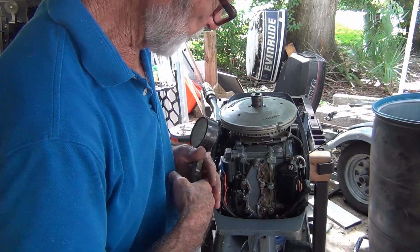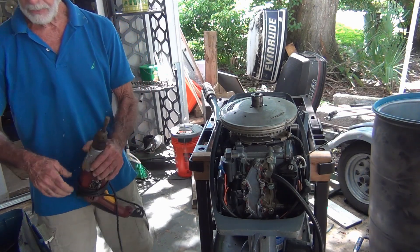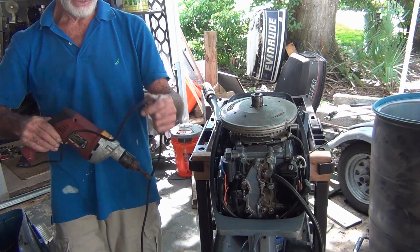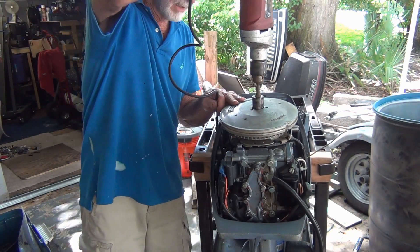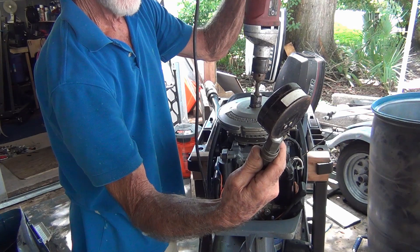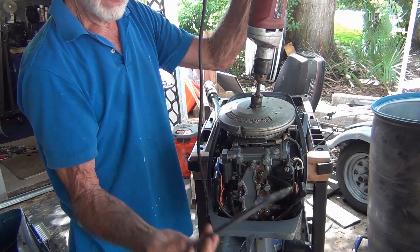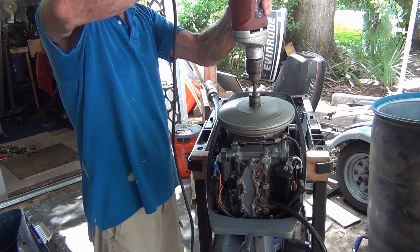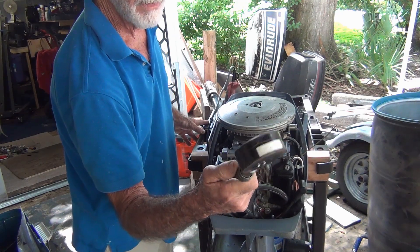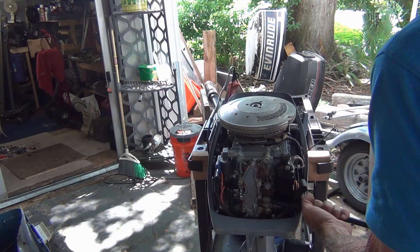Let's do the compression test. I'm just curious, and I also learned to do it just to compare his tester to mine because they're not all going to read the same. I've got 110, and I think he said 80 or 90. Let's show the bottom one - bam, identical: 110. Perfect match. Like I said, you're not going to find two compression testers exactly the same.